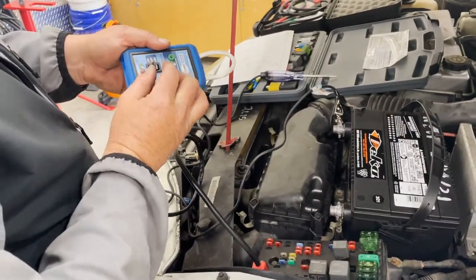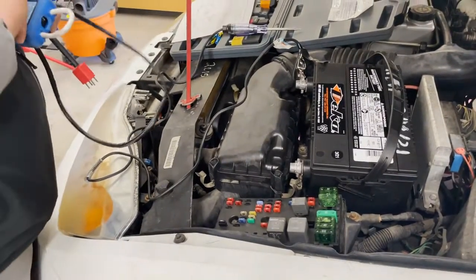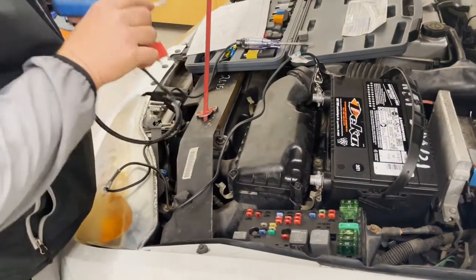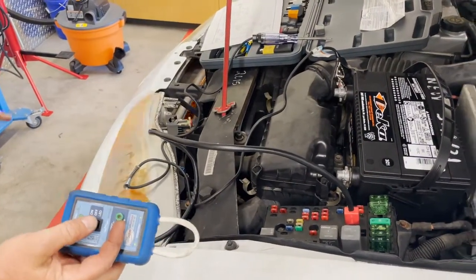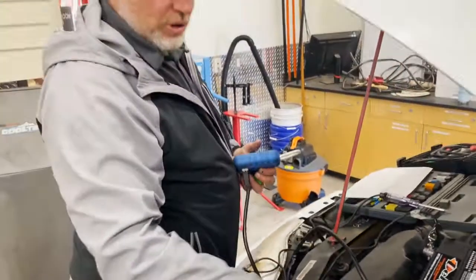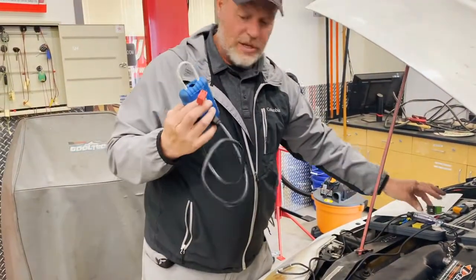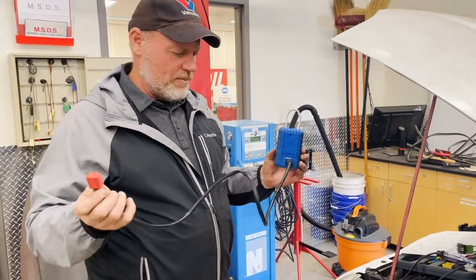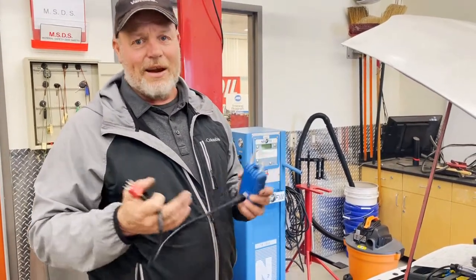With the circuit tester plugged in, I can control anything I want. For example, I pulled the horn relay out and now — let's see what this turns on — it turns on our headlights. You can even do the larger relays. But it's really important to understand: this tool tests the entire circuit, not the relay itself. And that covers all the different ways you can test a horn circuit — or for that matter, most circuits on a car.